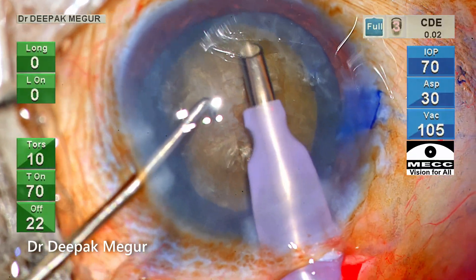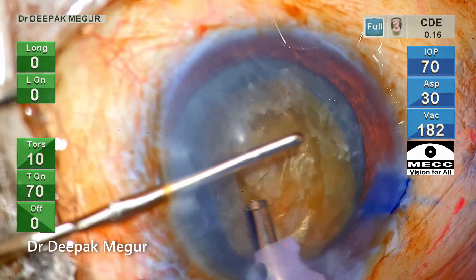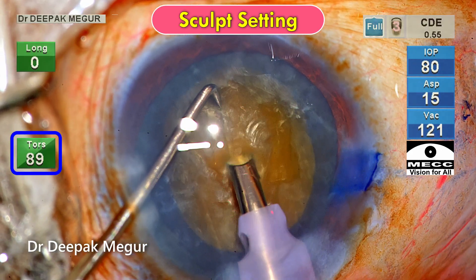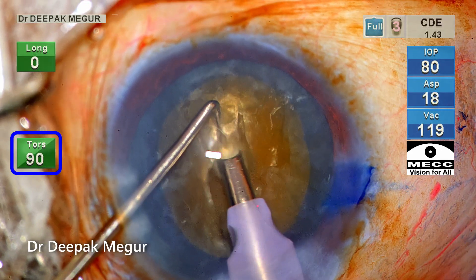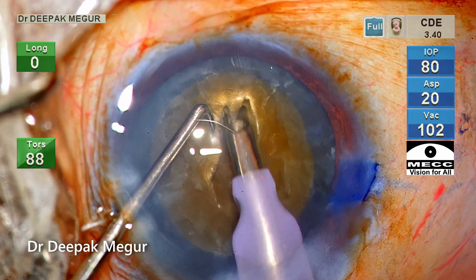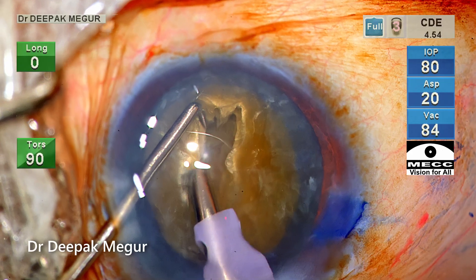Time to emulsify the nucleus. After initially aspirating the overlying cortex and the epinucleus, I switch to Sculpt mode, using 90% torsional energy to make a central deep trench. Please note my second instrument is stabilizing the nucleus as I'm trying to create a deep trench in the central part of the nucleus.